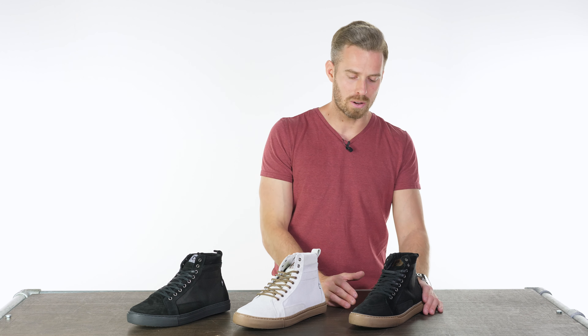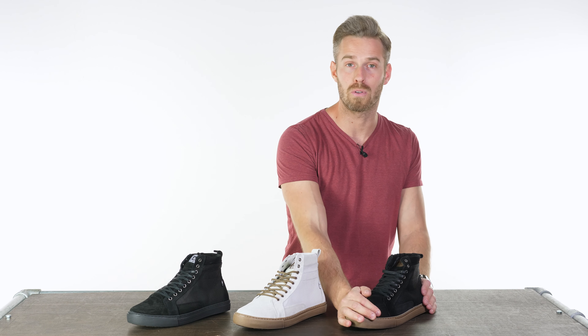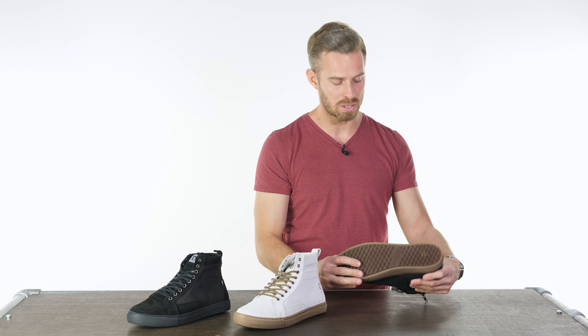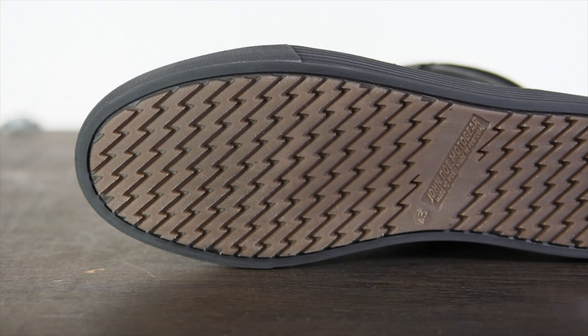We also have hidden malleolus protection, ankle protection, and toe thermoform sections to give you extra crush resistance. There's also a really heavy-duty, anti-slip, and oil-resistant rubber sole, which is pretty much standard on these kinds of boots.